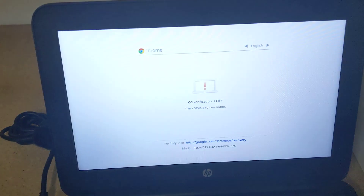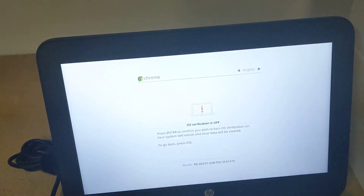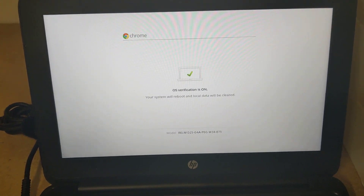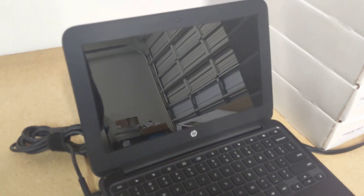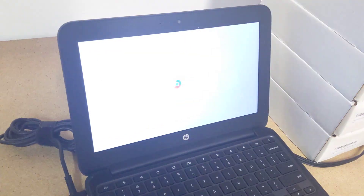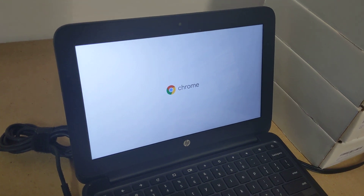Then you want to hit Enter. Wait a second. After that, you want to hit Spacebar. Then you want to hit Enter again. Wait a second — it's going to reboot. Factory data reset. That's it. It'll take a while, but you know. Boom. That's it.